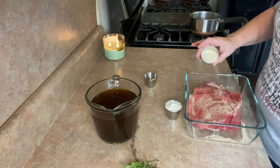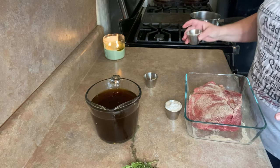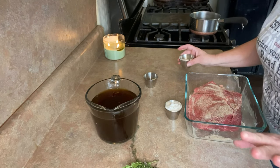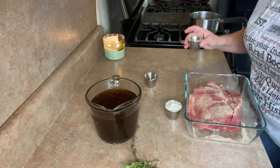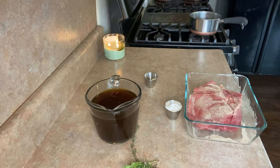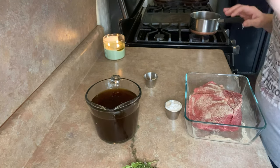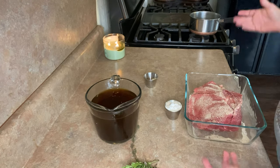You have a couple of options with this kind of cut. You can throw it in the crock pot and do it for a four to six hour deal until it just falls apart — that eliminates the need to worry about that strip of cartilage. Or you can do what I'm going to do, which is season it with about a teaspoon and a half each of kosher salt, black pepper, garlic powder, and onion powder. That's my go-to seasoning blend. I keep it mixed up and ready to go.